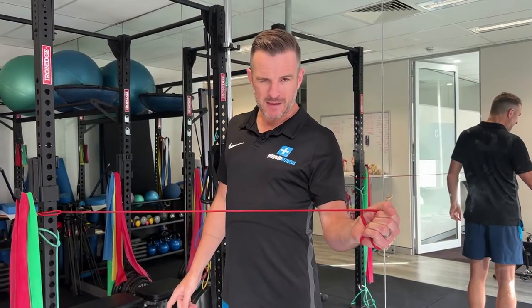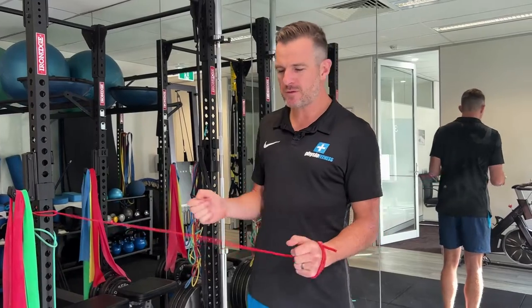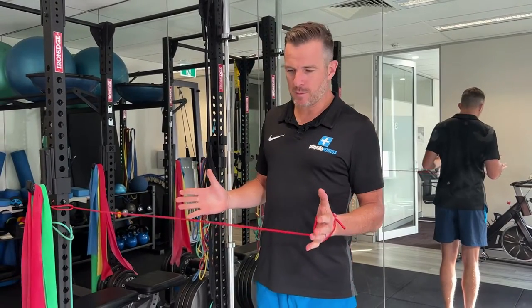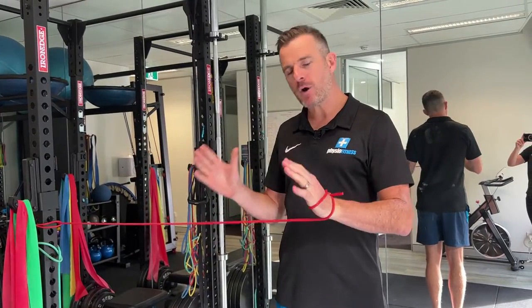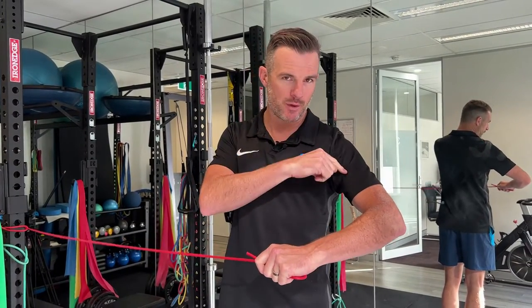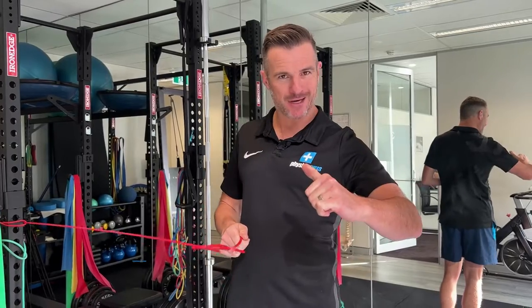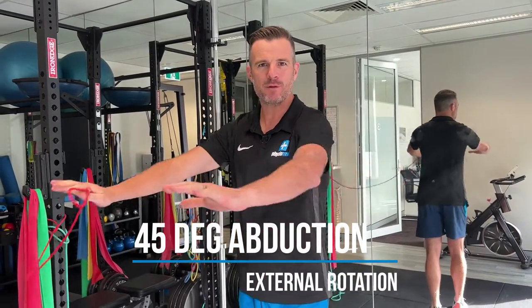To advance that, some people find zero degrees boring — and yes, that is entry-level work. When we're playing sport or exercising, we're not at our side; we're out here. The most used position is external rotation at 45 degrees abduction at the shoulder. I like this one the most because it's where we move the most — pressing, pulling, playing sport below shoulder height. This is a very functional position to be in.